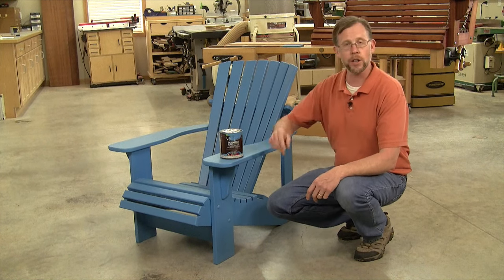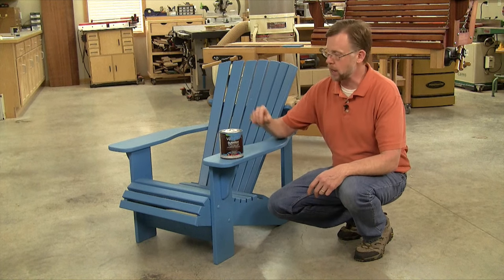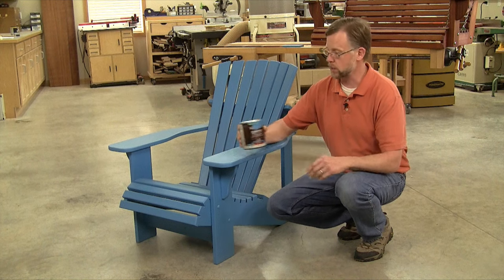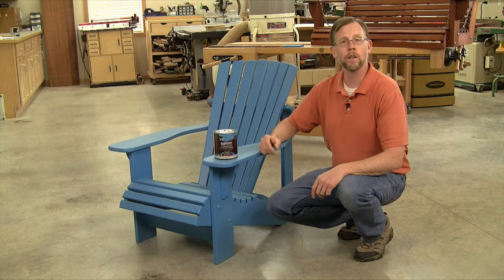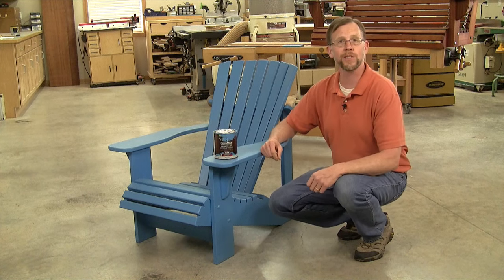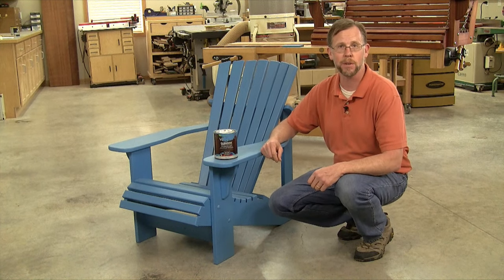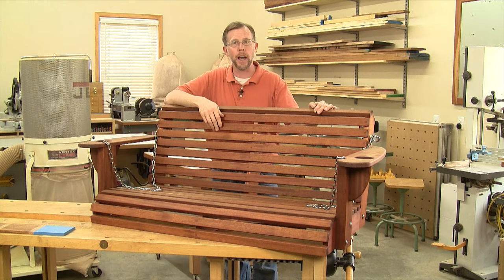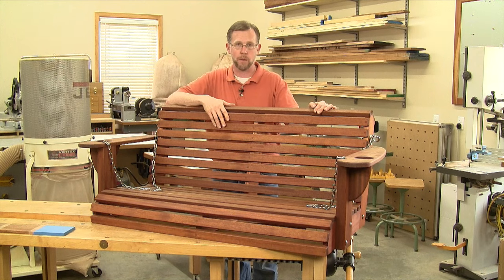Adirondack chairs like this are commonly painted in fun, bright colors, so paint was totally appropriate for this project. And it's wearing well. Even after a year of sitting out in the full sun, it looks just about as good as the day it left the shop. But for this mahogany that has a grain pattern that's way too pretty to hide, painting it would have been a shame. So there's no way paint was an option here.